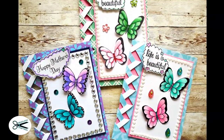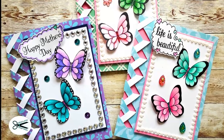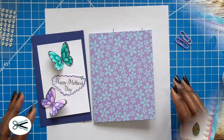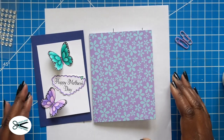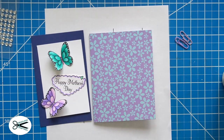Hi, this is Tracy from Mindless Crafting, and today we're going to be making this beautiful butterfly card. It's going to be a Mother's Day card, and I'm going to use this braided technique, or what it's sometimes referred to as lattice or lattice technique. So let's get started.